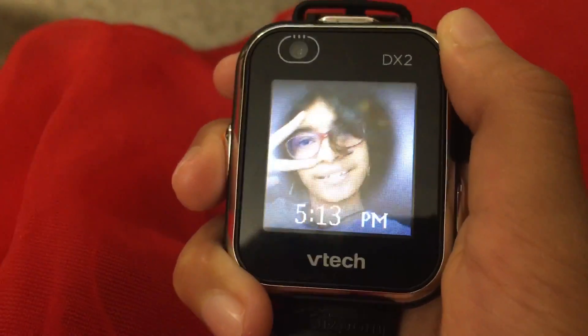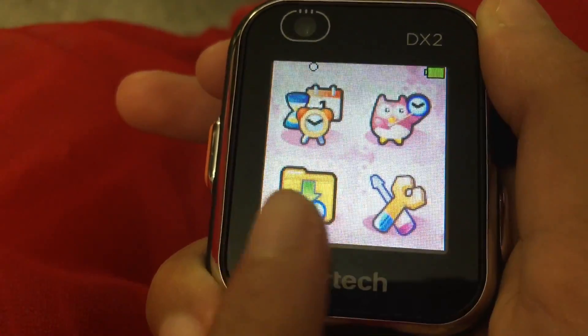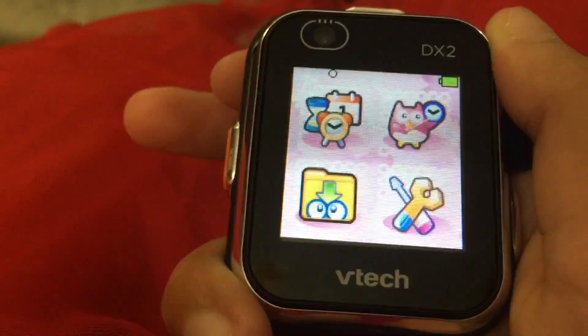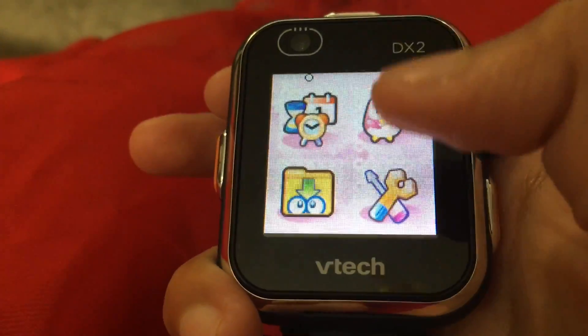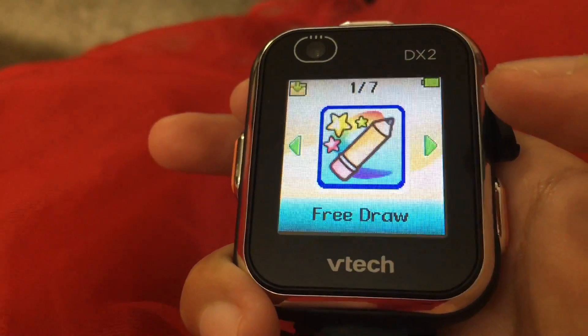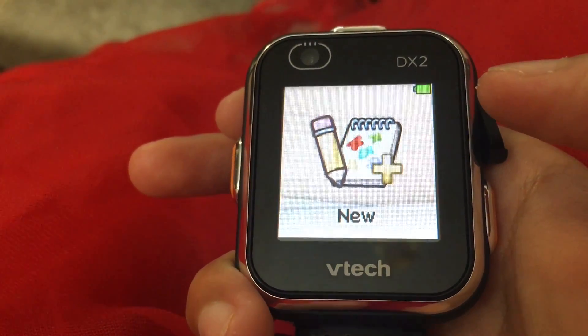If you want to know where you downloaded your apps, open the watch and swipe — there's a button that has a green arrow pointing to eyes and it's all in a file. If you tap on that, there's the app we downloaded — it just pops up. There you go, you can play with it now.